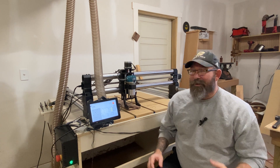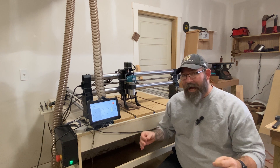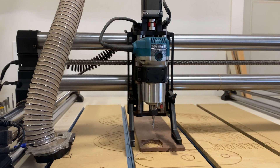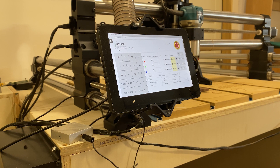Keep in mind, depending on the version or type of CNC that you buy, some of the things that I'll mention may or may not come with it. For example, with my Onefinity, it did not actually come with the router itself — I had to buy that separately. This is a Makita Palm router that Onefinity recommended. Also, it didn't come with the touchscreen; I had to buy that separate.